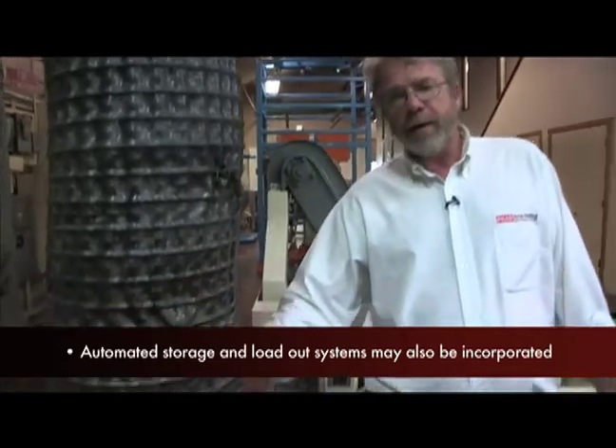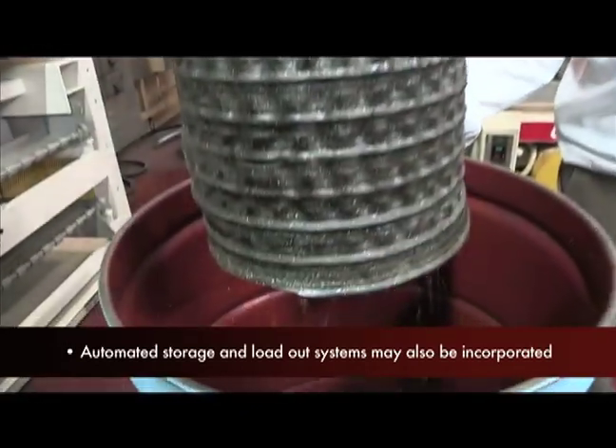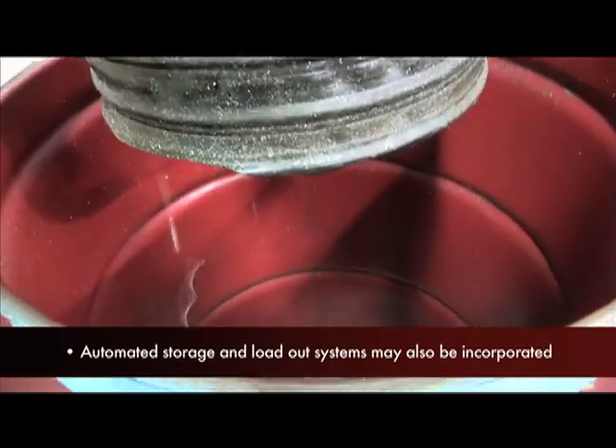The process is complete here. It's run through the ringing system, the oils are removed, and the scrap is ready for recycling.